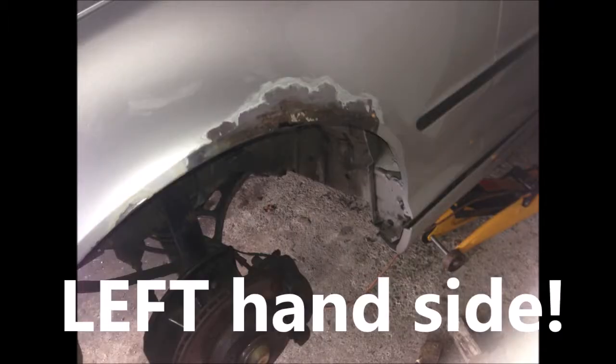On the right hand side, you can also see the rust is rather severe, and we have some holes on the wheel arch.